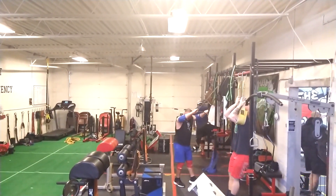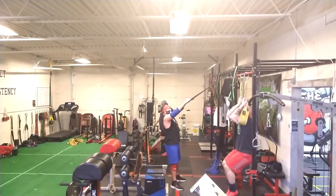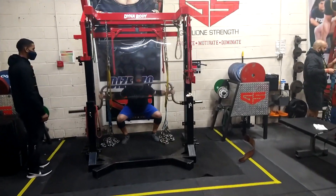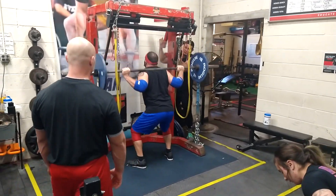The groups are also doing face pulls. The benefit of face pulls is that they help stretch the pecs a little bit so you can get into position better for getting the bar on your back — for a low bar squat, for example.